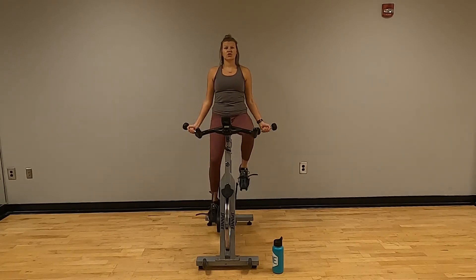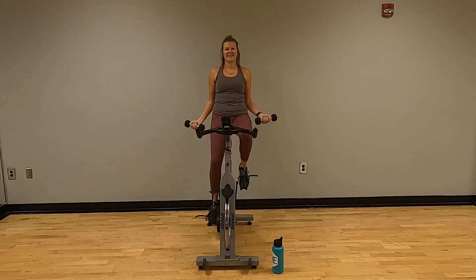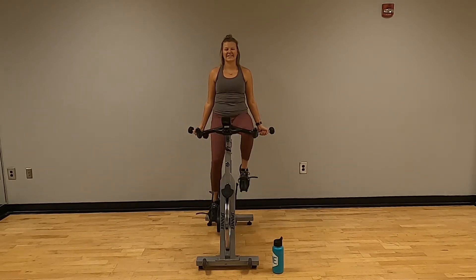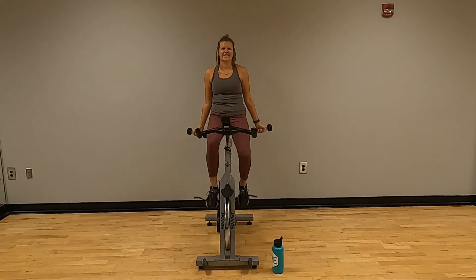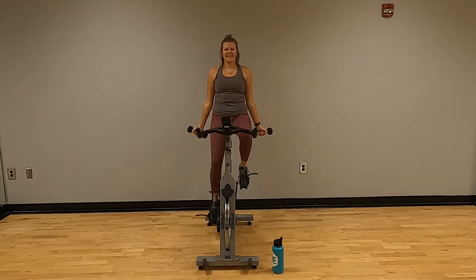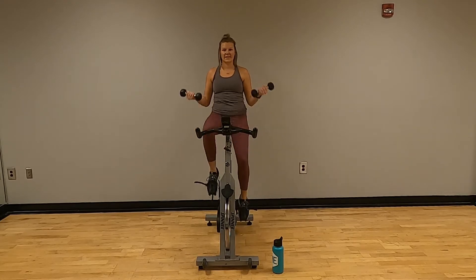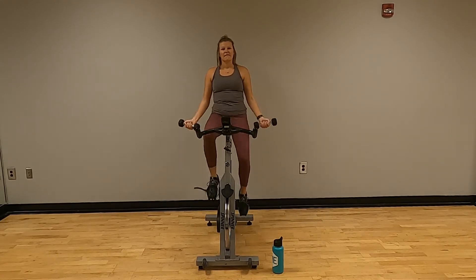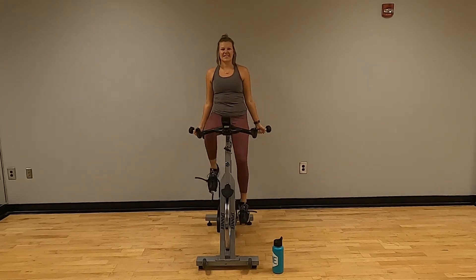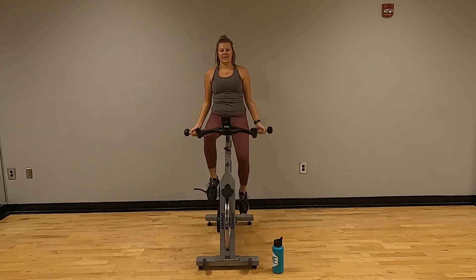Last set of bicep curls — counting one through twenty. Good.